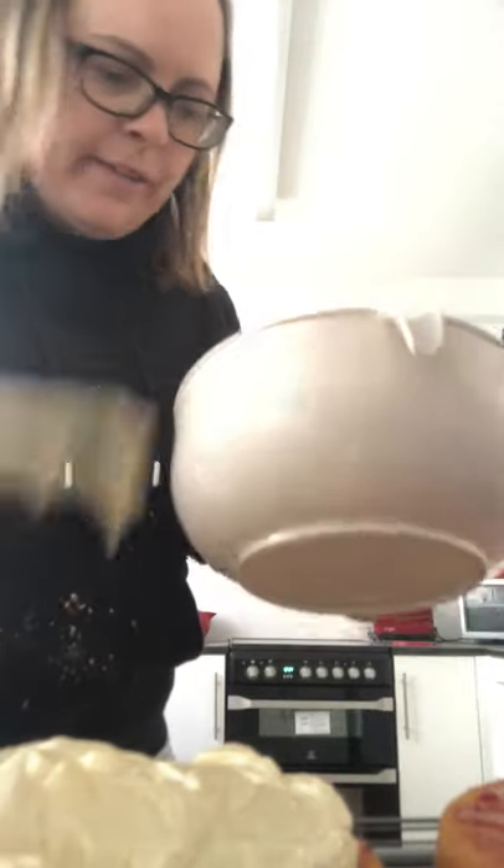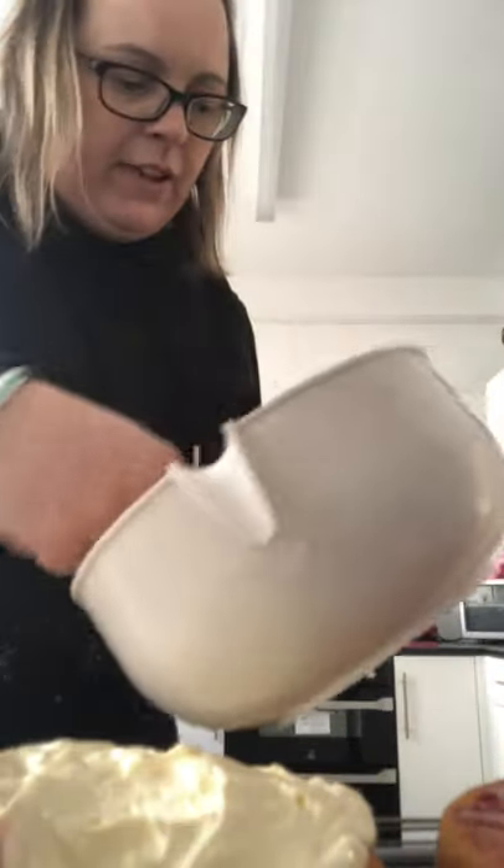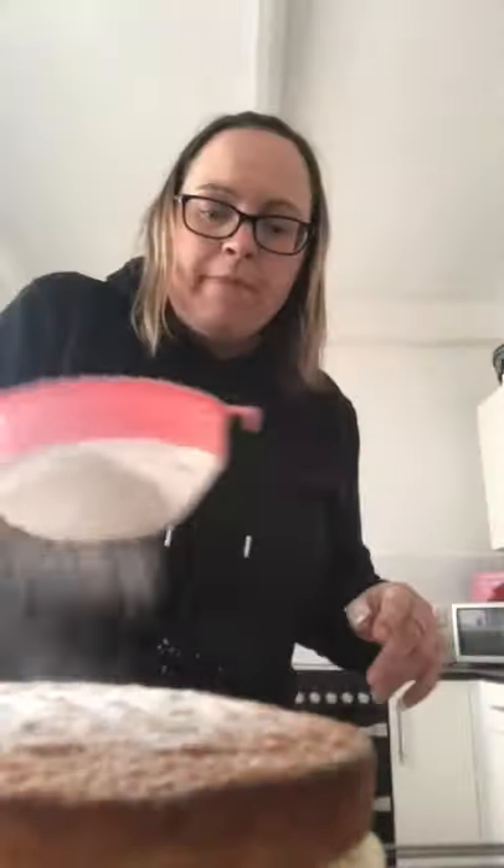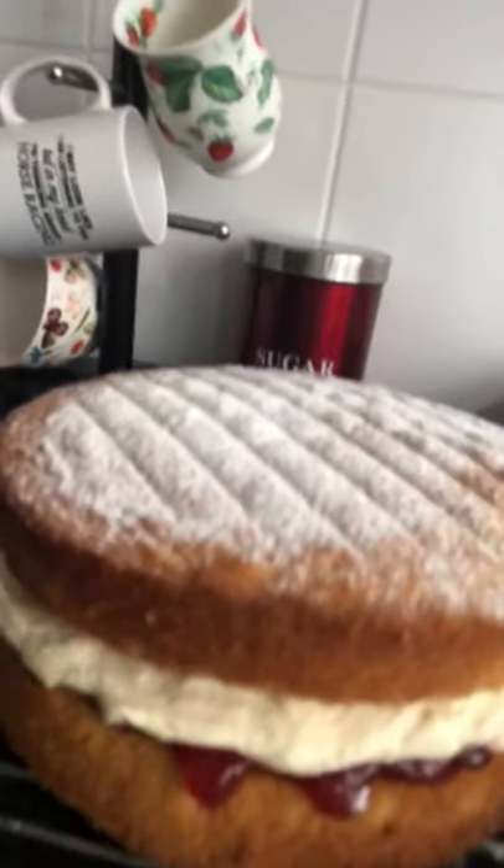There we go, just spreading it all around. Bit of a gap there. Look at that, guys. As soon as I put the top on, it's going to go down the sides. Here we go - the moment of truth! Whoa - I have to say, guys, this has to be one of the best cakes I've ever made. Bit of icing on the top to make it look a bit professional. Look at that - that is what you call a beautiful cake, guys!